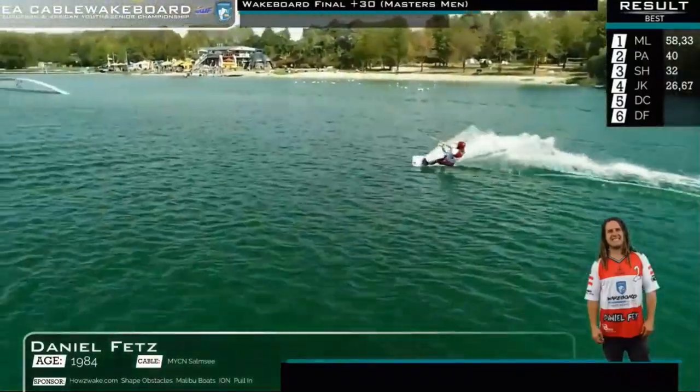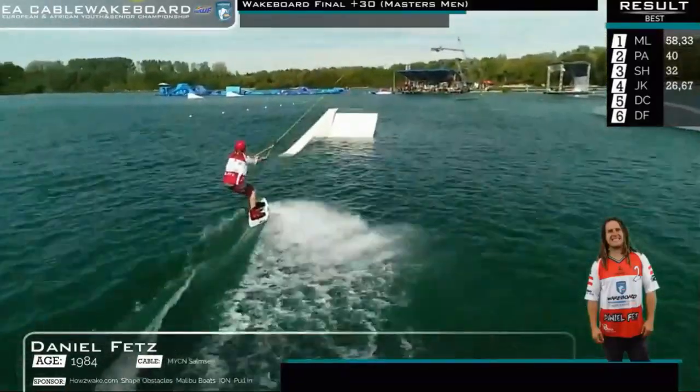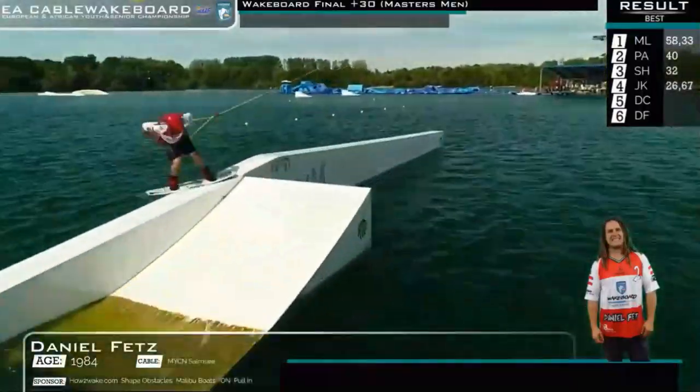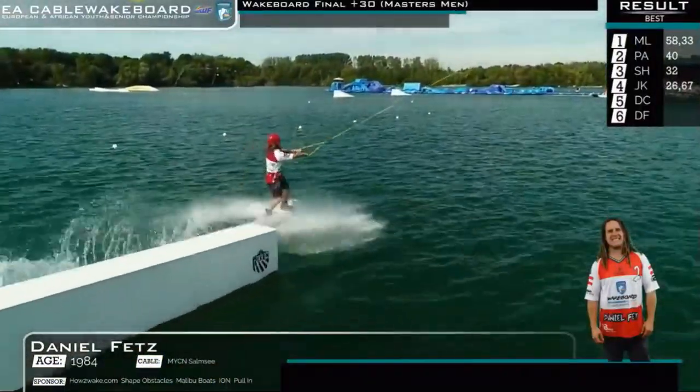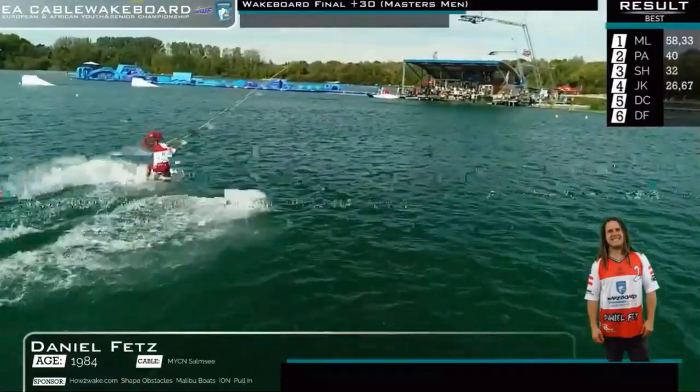Back to the inside of the lake with the mow and it looks like he's going to set himself up for this rooftop now. Left foot forward, back forward, back 450, landing 50-50 — and check this one out, this is where Fetzi goes big.